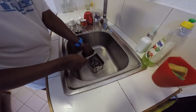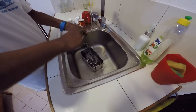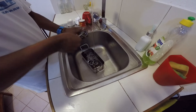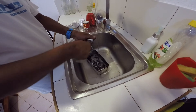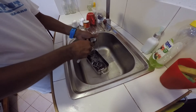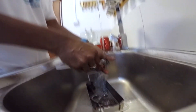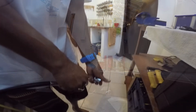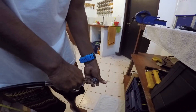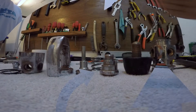Каждый элемент сейчас моют с мылом — каждый элемент тщательно промывают.